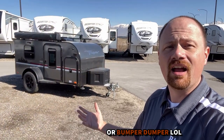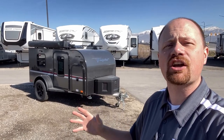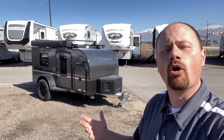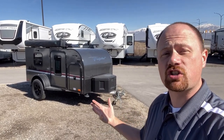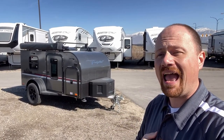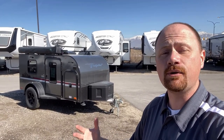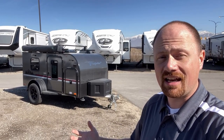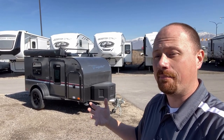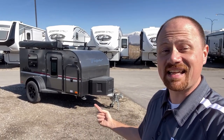This one we're looking at here is actually custom ordered by one of our customers, so it's fully optioned out. Normally I tell you to check the link in the video description for pricing and availability, but these are so hard to come by. I don't have many on my website, so I do need to ask you to contact a member of our team to get current pricing.